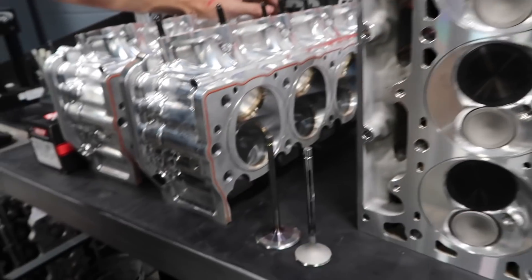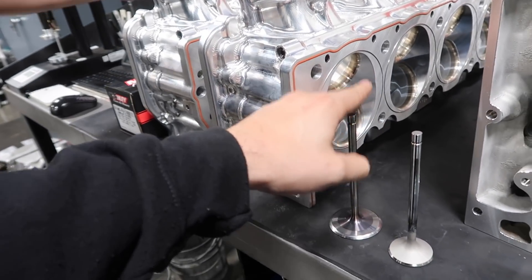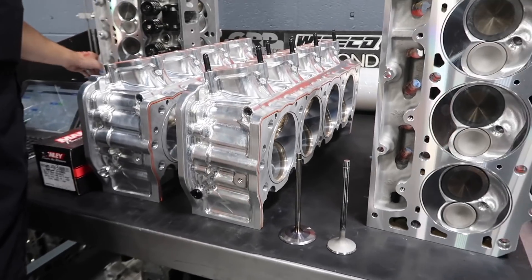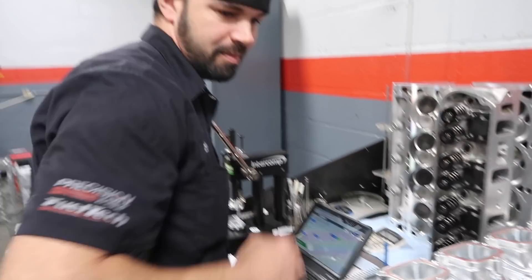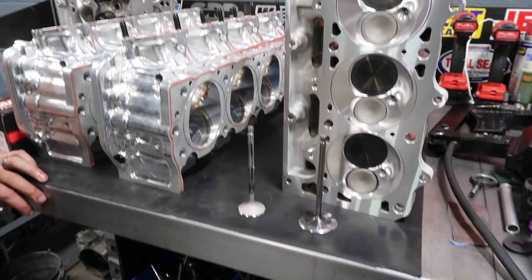Feel how light that valve is — it's all going to flow. You're surprised you don't have to put a weight on there to hold it down. That right there is insane. So what is the benefit of a lighter valve? Better valve control, better spring control. It's less weight on the valve train — less weight, less stress. I thought that was like 68 grams. That is insane. Yeah, it's a real light valve.